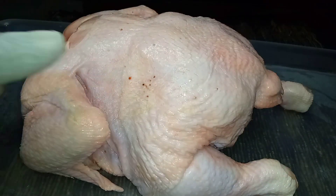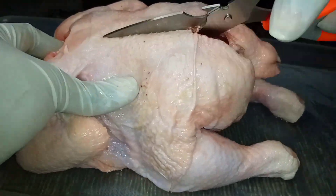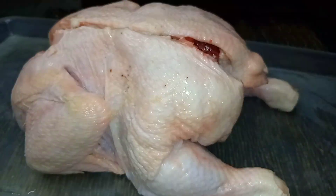Hey loves, in today's episode of quick and easy recipes we are roasting a full chicken. The first step is to cut the chicken on either side of the backbone and wash it well with lemon or vinegar.